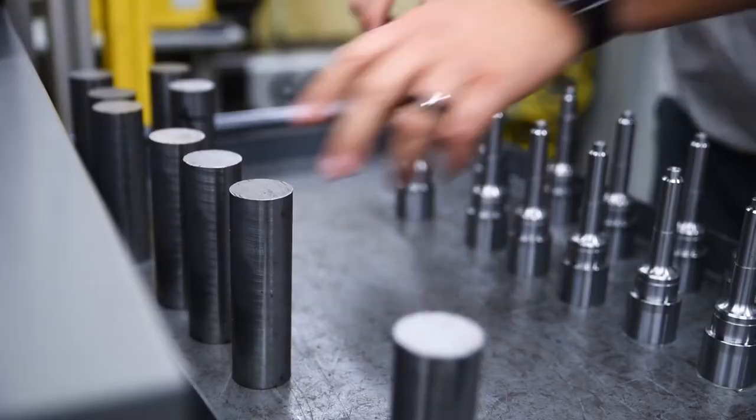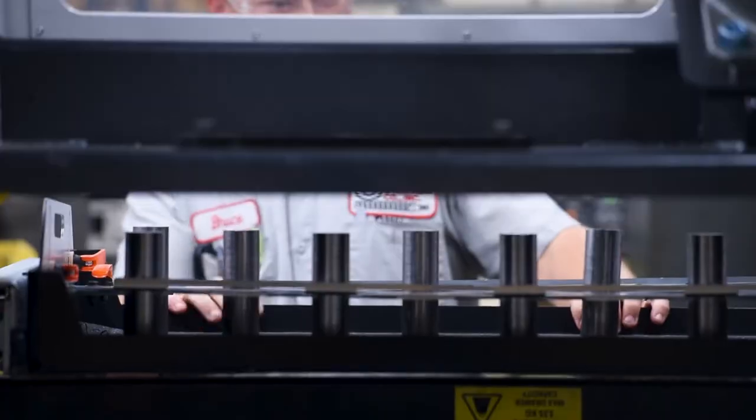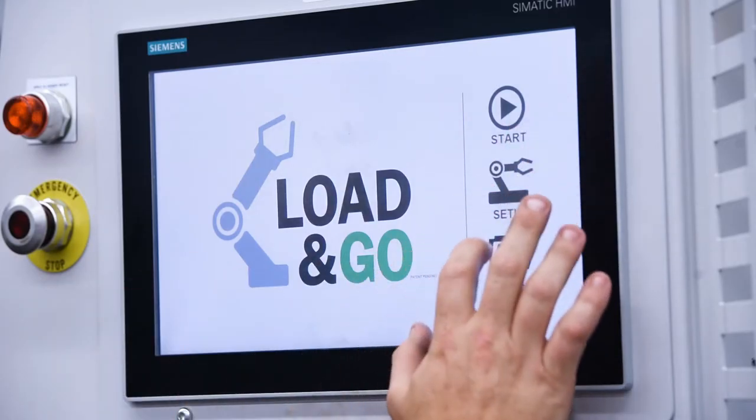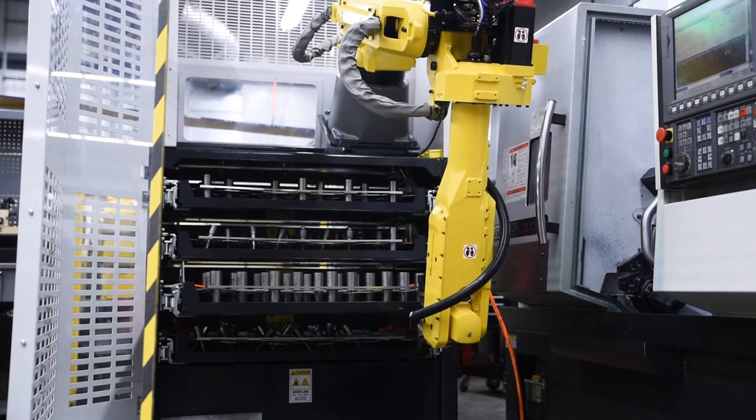The Load & Go helps us to be able to spread out the employees that we do have over multiple machines, so that way they're responsible for setting up and programming. And then the robots just take care of the tedious tasks like operating and can even do some slight inspecting and stuff like that.